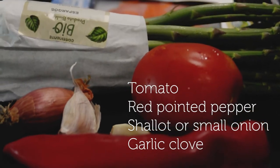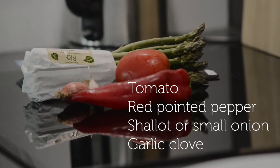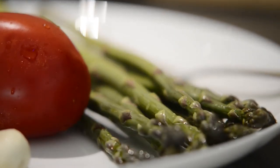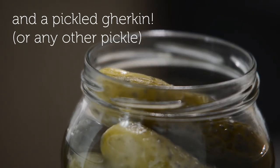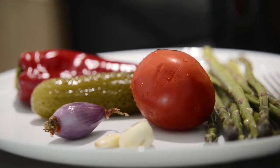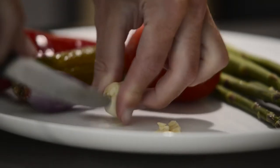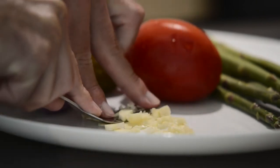For the salad I have tomato, red pointed pepper, some shallots, and of course garlic for the sautéed asparagus. I'm also adding a pickled gherkin just for that extra kick of flavor in my salad. Just washed everything and I'm preheating the frying pan and adding a little bit of oil suitable for frying.